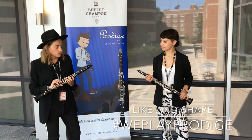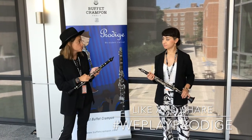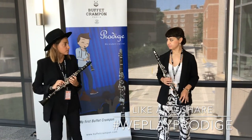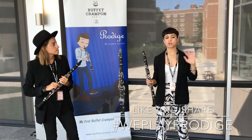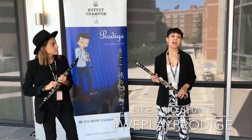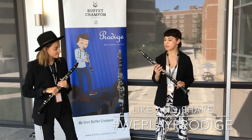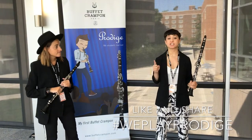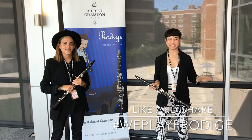I think it's really a great instrument so I would really recommend trying it. Go to your local dealers and ask to try the Prodige — it's an awesome instrument. If you're interested in buying the Prodige, make sure to go to your authorized dealer, and share this post with everyone so they can know how great the Buffet Crampon Prodige is. Use hashtag We Play Prodige when you share your post. Thanks so much, guys!